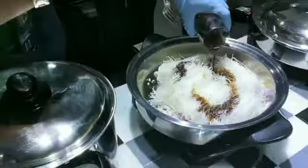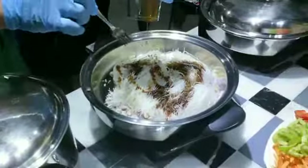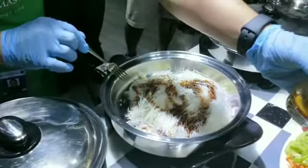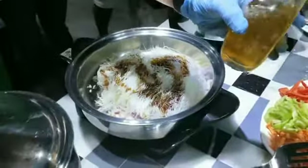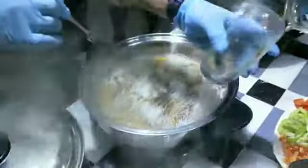So ito na po yung time na magbalay ng water. So laging natin yung one and a half cup of water, kasi hindi natin binabad yung noodles eh. Konti lang. Okay, ito na po yung water. So ito na po yung time na magbalay ng water.